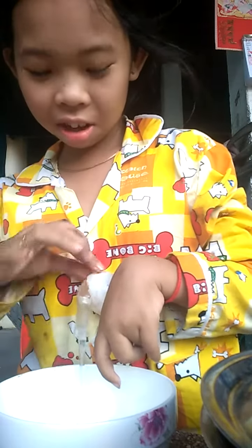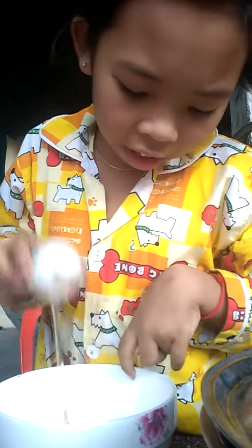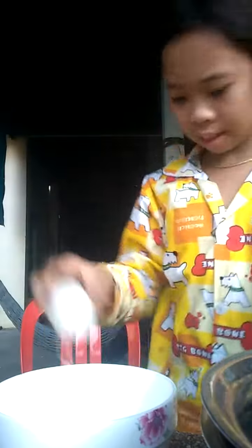I'm going to try and put a green one for a 1-3 inch. I'm going to put a green one.